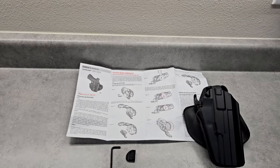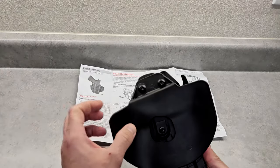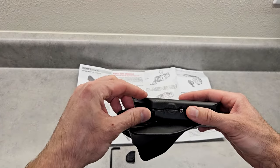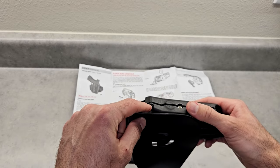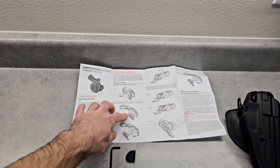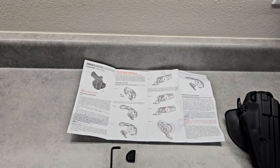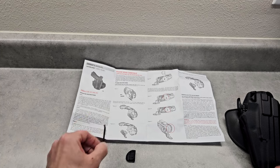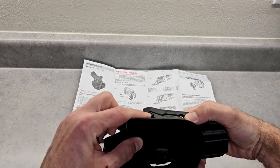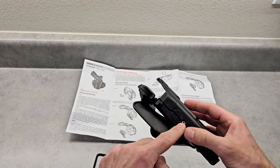Looking at the instructions and the tools included, it looks like you're going to have to take apart the screw here and take these two pieces off to expose the screw. I think you're going to need a Phillips screwdriver to take this off, because if you look at it, it opens up and then you're going to install the shim and put it back together. They do include the Allen key, but it does look like a Phillips screwdriver is required here.